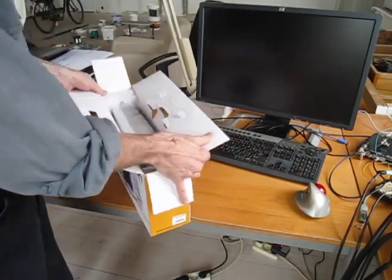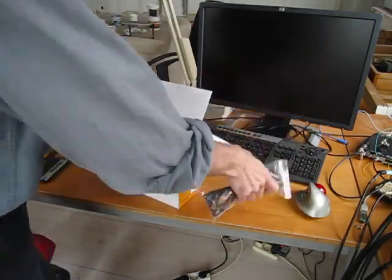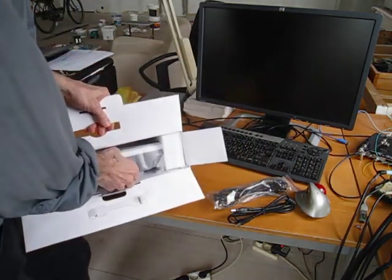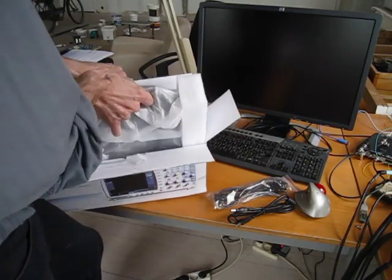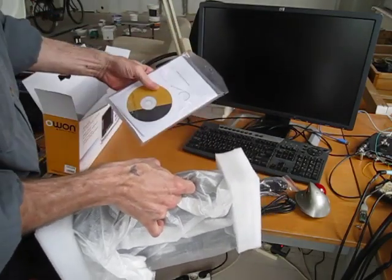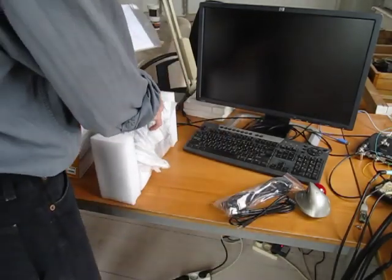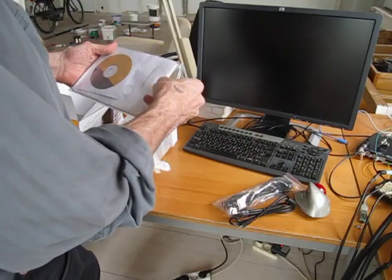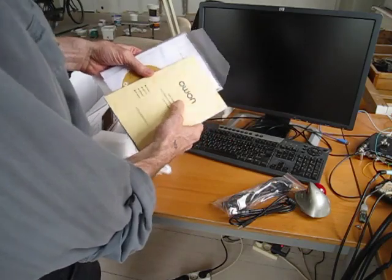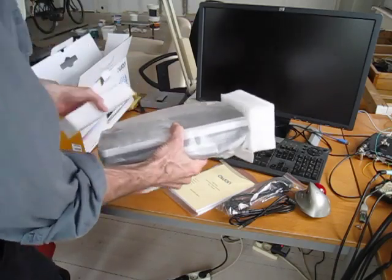Inside the box, that's what it looks like. It's fairly protected. We've got the standard USB power cord and the scope, a little booklet. I already took the probes out — they were in here along with the disc and the manual, an actual printed manual, although the manual looks like something we were all cranking out on our laser printers 15 years ago.